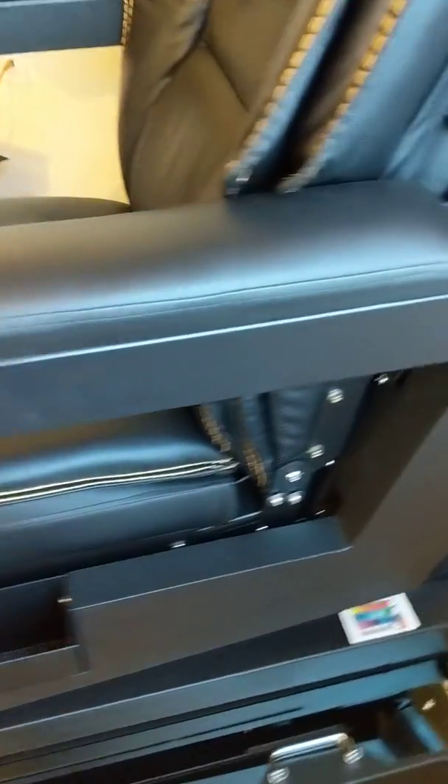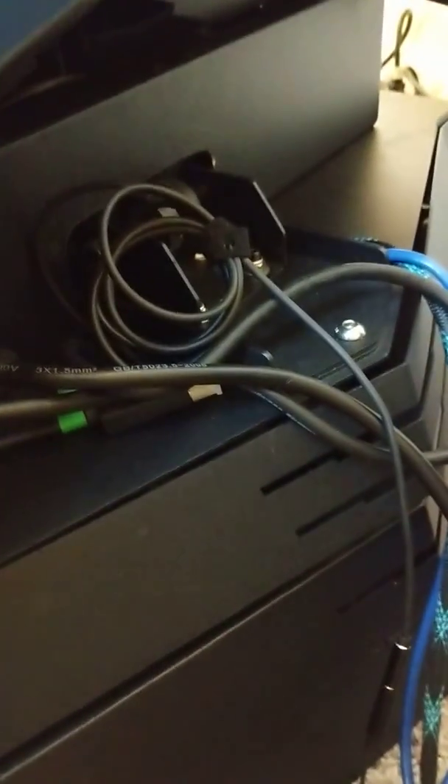If you go around to the back there's a hatch where you can hide all the wires, and you can also put your computer in the bottom.